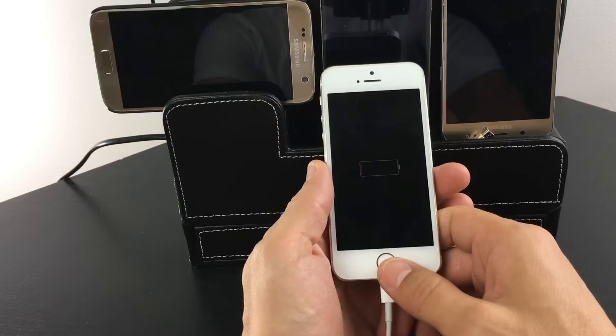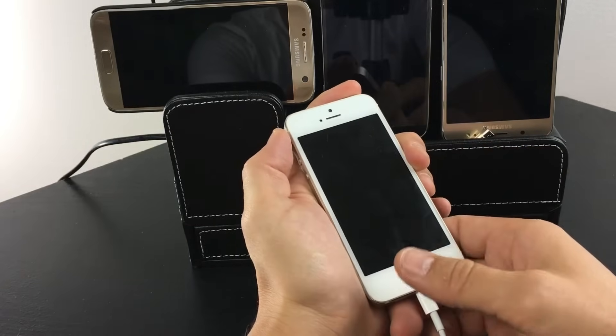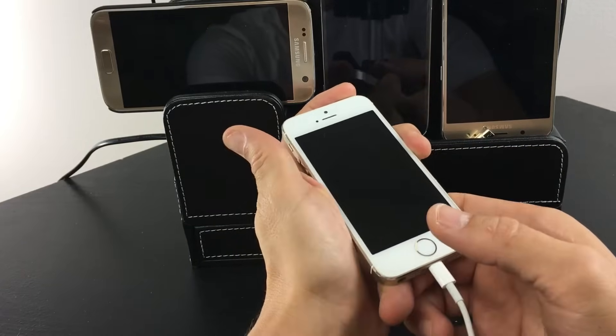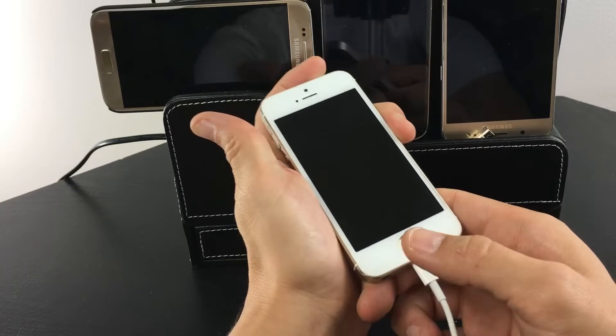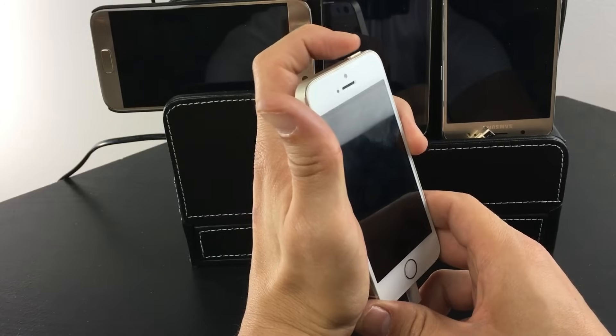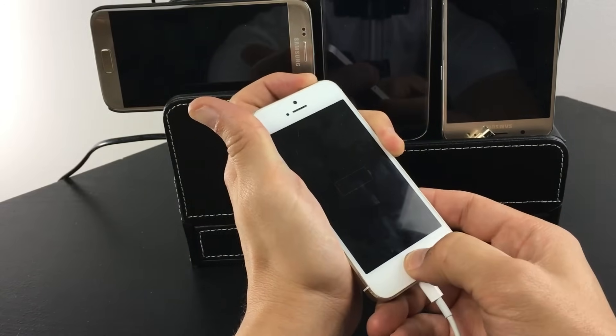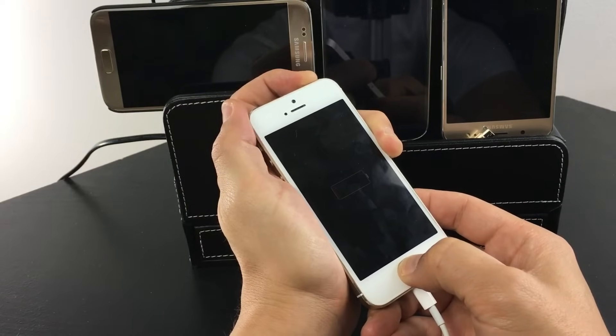The second option is to hold down the power button for three seconds, and then after three seconds go ahead and hold down the home button as well. So instead of holding them simultaneously, I'm gonna press and hold the power button — one, two, three — and now I'm gonna press and hold the home button as well and continue to hold it.